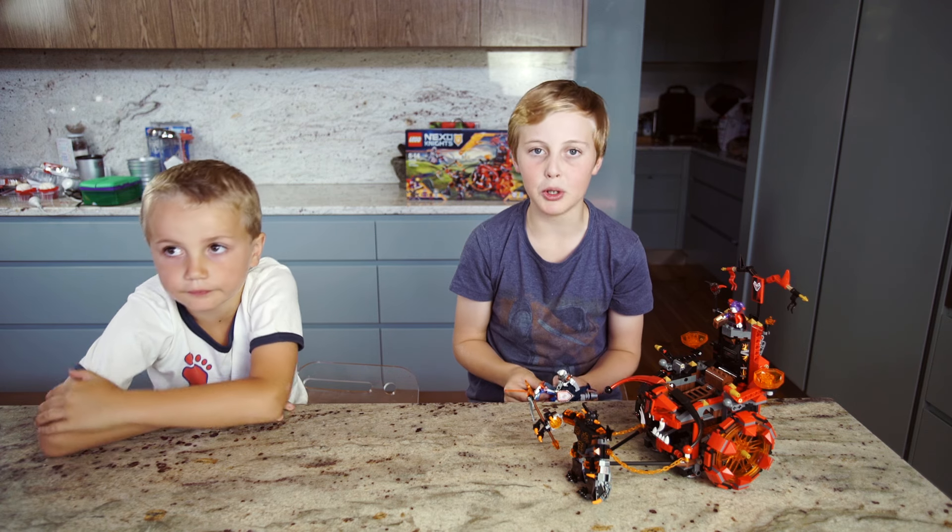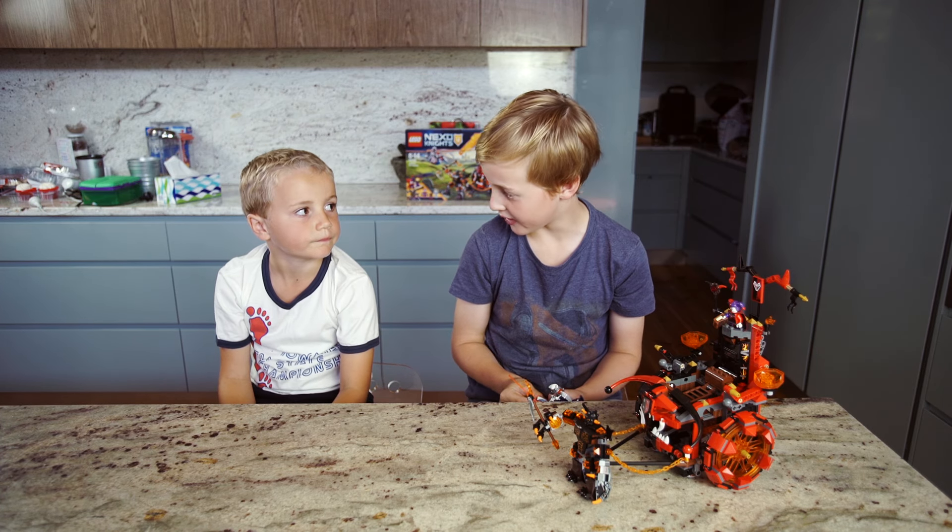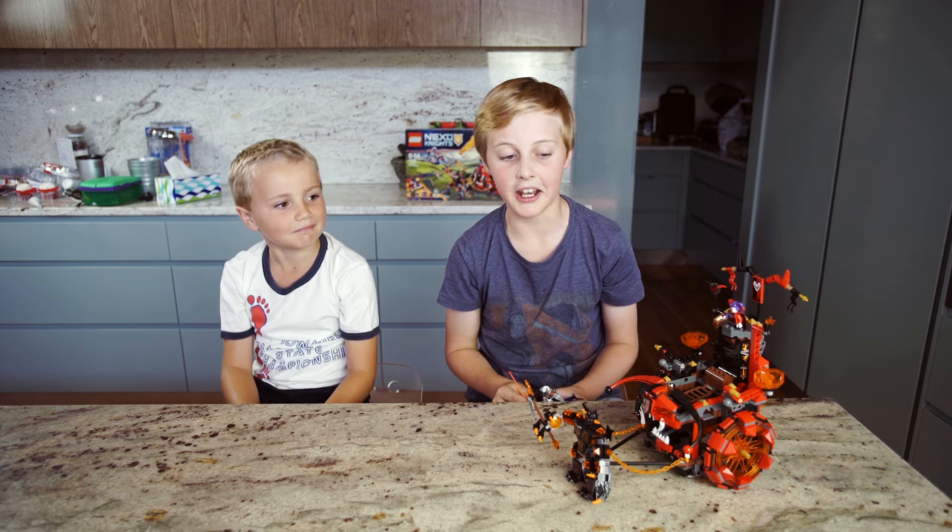We've just finished building our Lego Nexo Knights and it was really fun building it. Yeah, and now we're going to play with it.